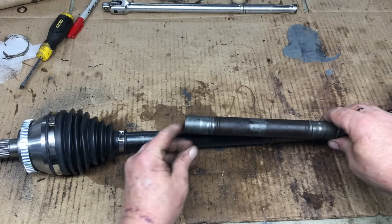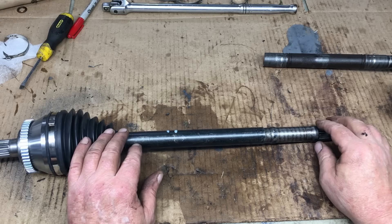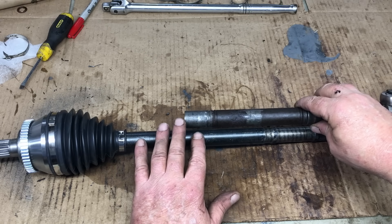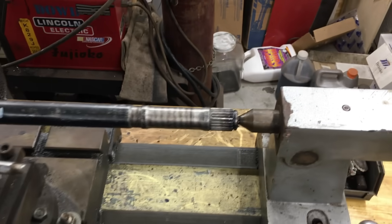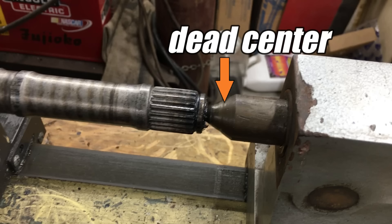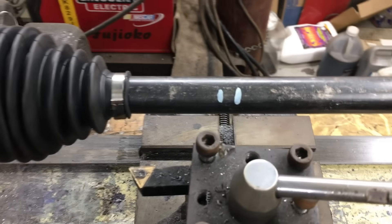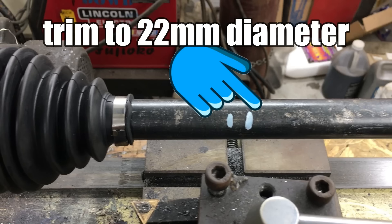This Honda replacement axle is actually slightly thicker than the Saturn axle, and we need both to be the same diameter. So the area where we're going to splice the axles together needs to be trimmed down to 22mm. The next step is to mount this Honda axle on the lathe so we can machine it to the right diameter and then machine the splice point. I managed to get this axle on the lathe and it just barely fits. The axle is supported on one end with a dead center, and the CV joint is mounted in the chuck on the other end.